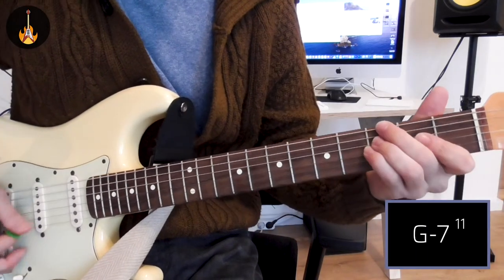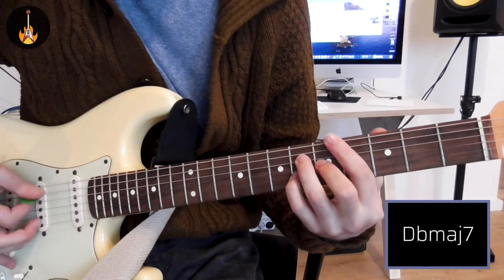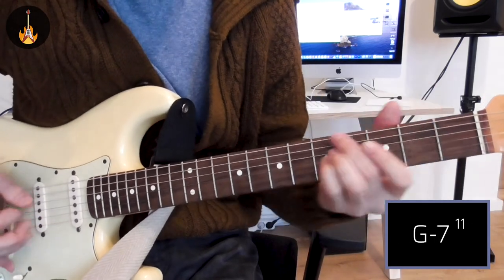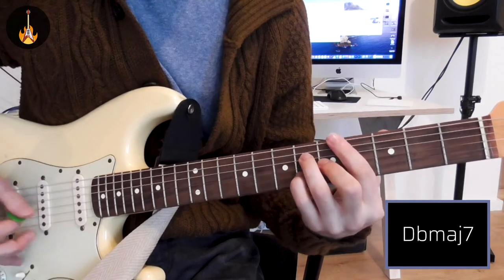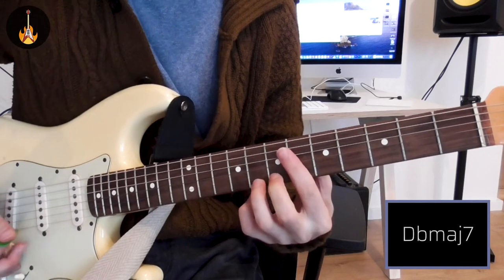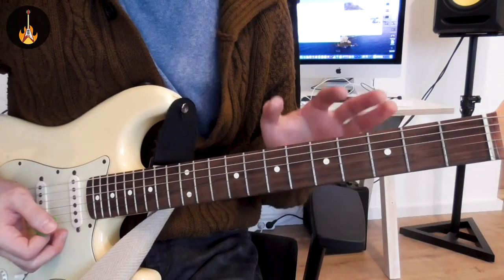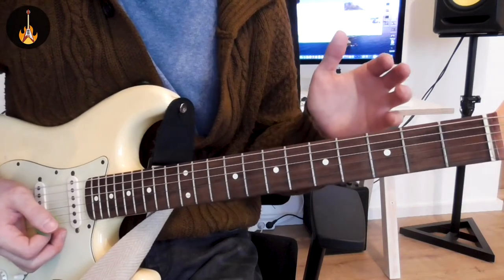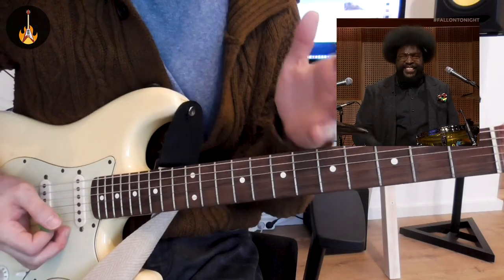From the top. This groove is harder than it looks, because it needs to be super tight and laid back as well — you can be tight and laid back at the same time.